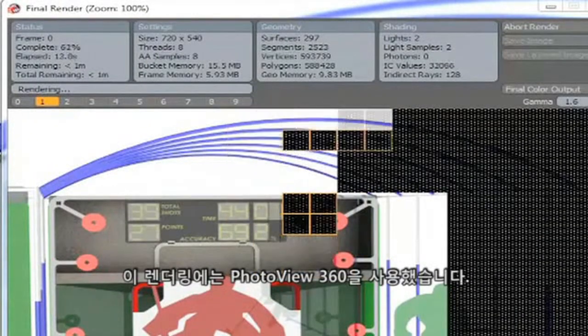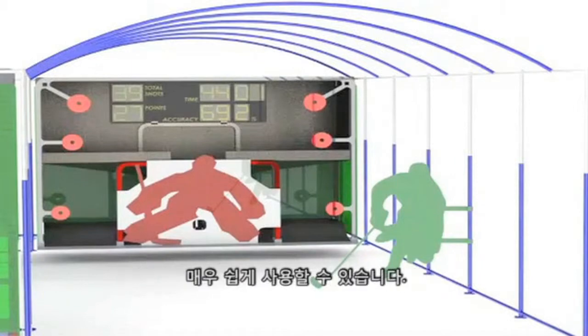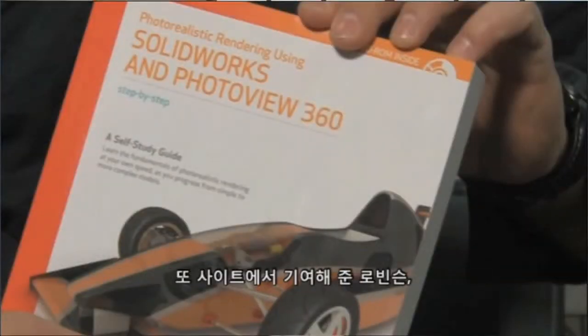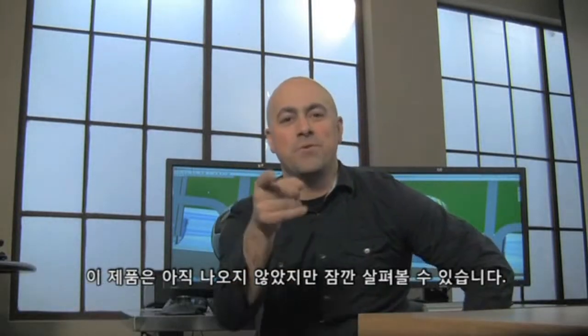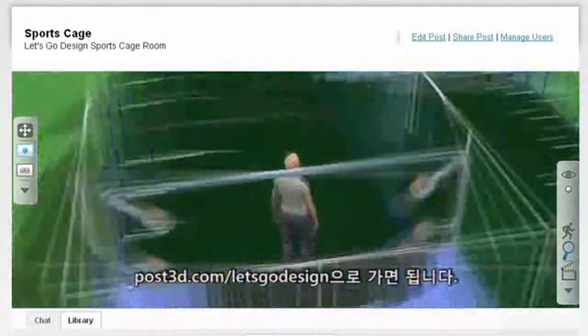This rendering was done using PhotoView 360. This functionality works just like a point-and-click camera — it's super easy to use. For extra tips you might want to check out the book, "Rendering using SOLIDWORKS and PhotoView 360." I also want to give a special shout out to Robinson, Rybert, and Paul for their contributions on the site. Be sure to vote for who you think should be the most valuable player on this project. Now this product doesn't exist yet, but you can still step inside it.